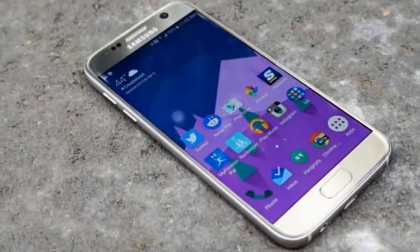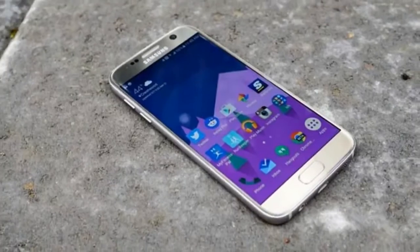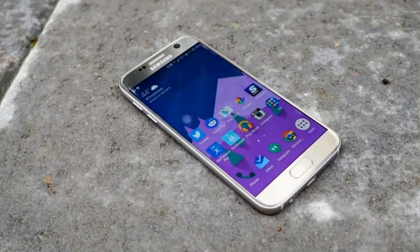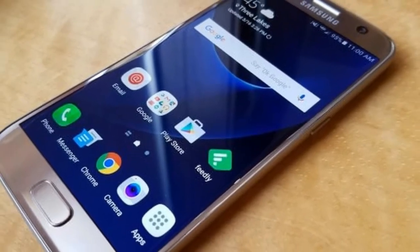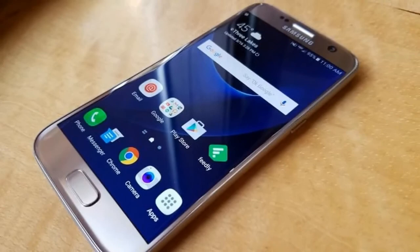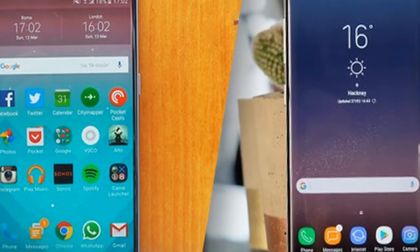For example, the Samsung Galaxy S7 dimensions are 142.4 x 69.6 x 7.9 mm with a 5.1-inch screen. But the Galaxy S8, with an impressive 5.8-inch display, is only marginally bigger at 148.9 x 68.1 x 8.0 mm.